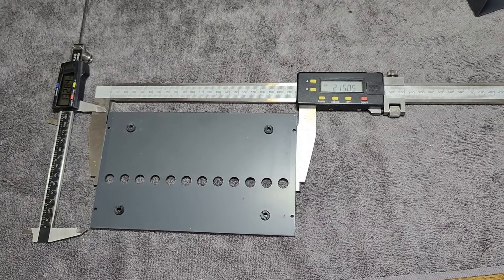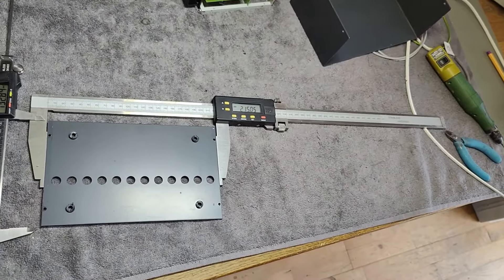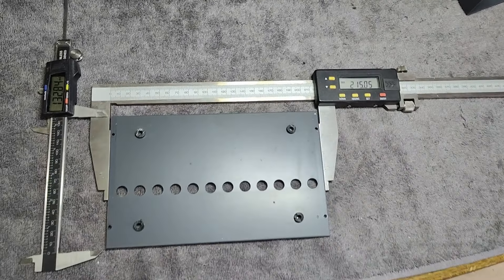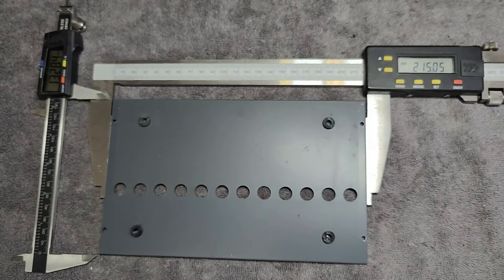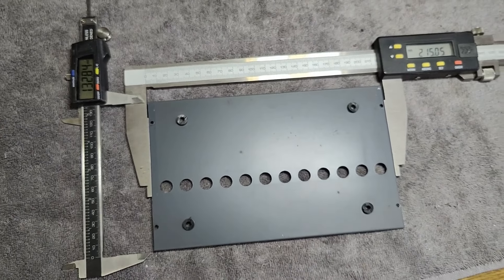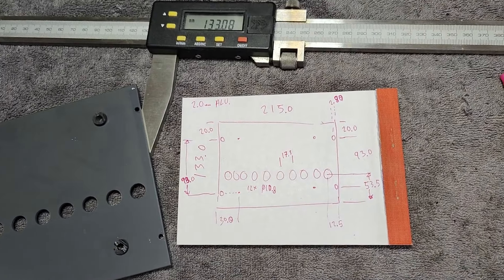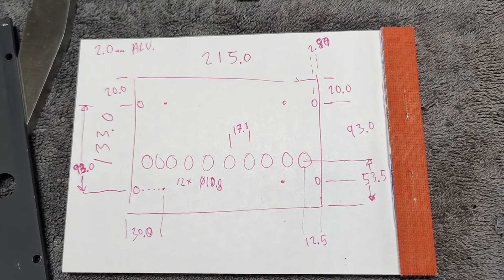So my first idea is to make all the measurements and see what to do. I need to go pick up my big calipers here, because you can't measure these things with super high accuracy with the small ones. So I think those are all the measurements just for the bottom plate.